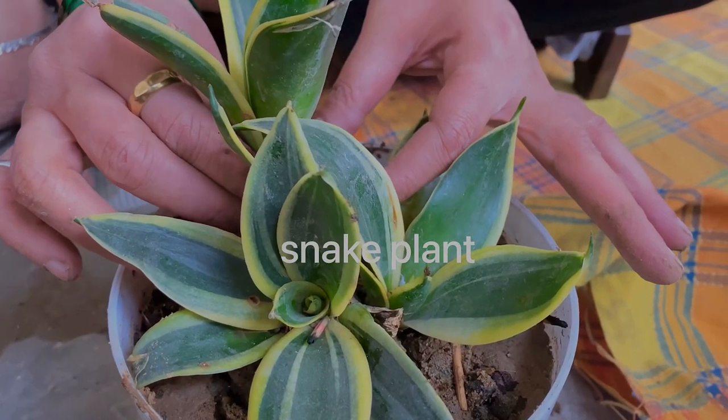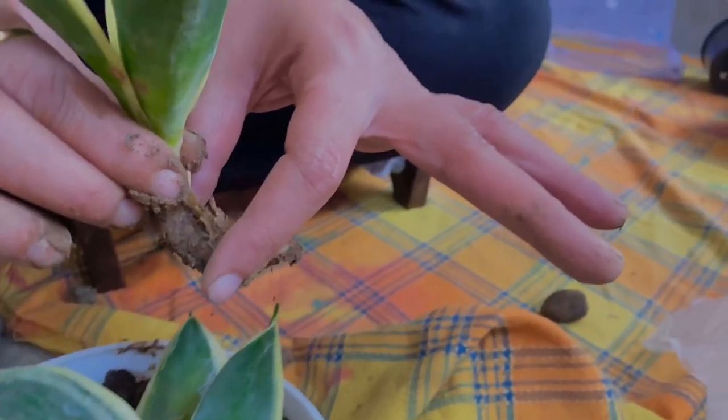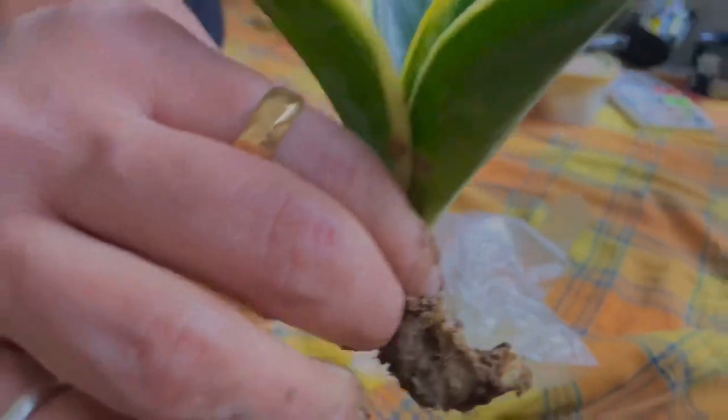The next plant is the snake plant. You just need to take a few parts of it from the soil. It's a desert plant, which means it does not need much water.